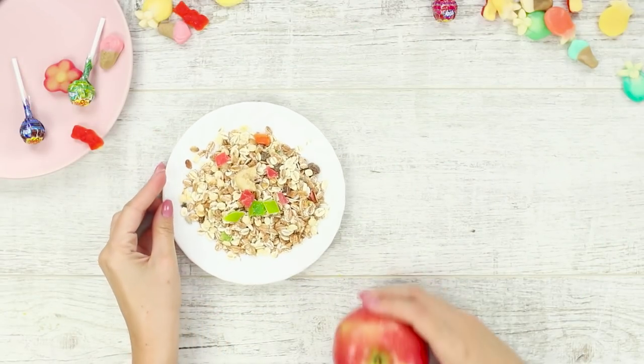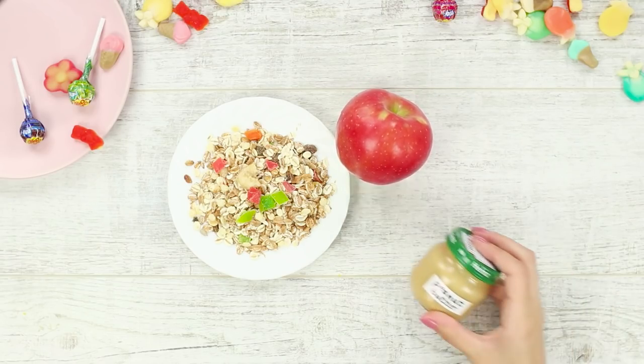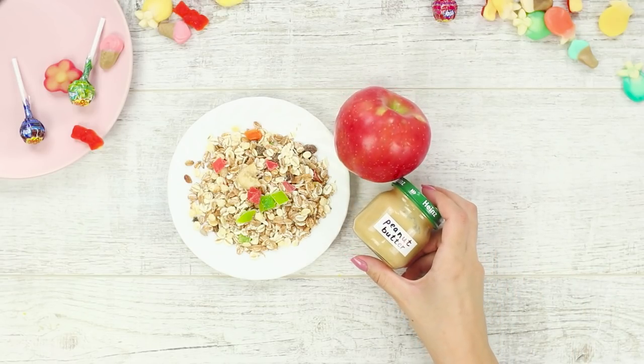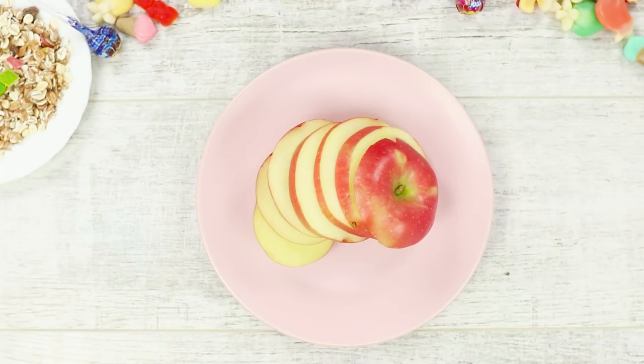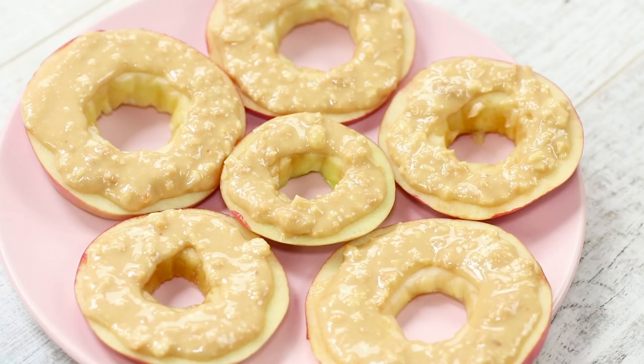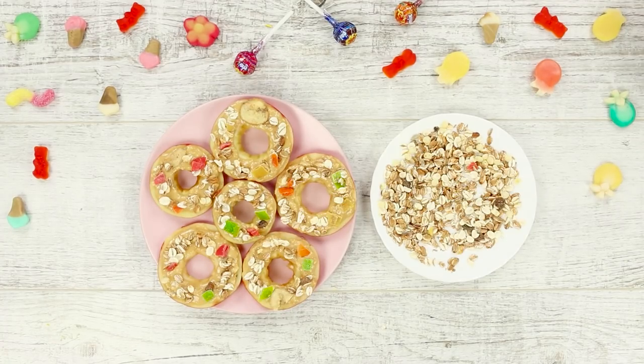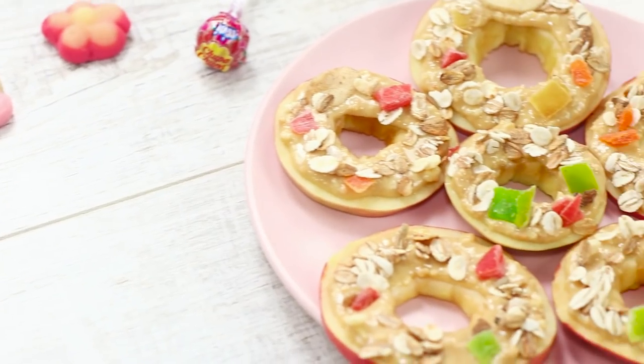Next up, we share the idea of a satisfying and healthy snack. You need muesli, candied fruits, an apple, and our peanut butter. Cut the apple into circles and cut out the middle. Coat it with peanut butter and decorate with whole grain flakes and candied fruits. Healthy food should be delicious!